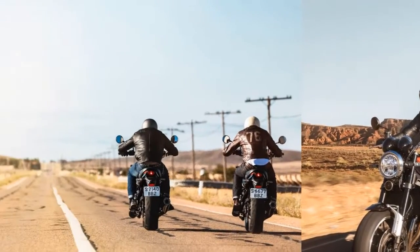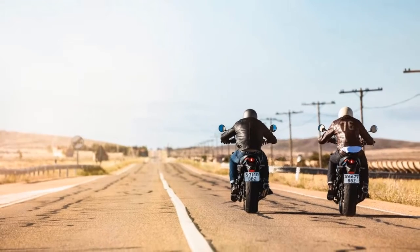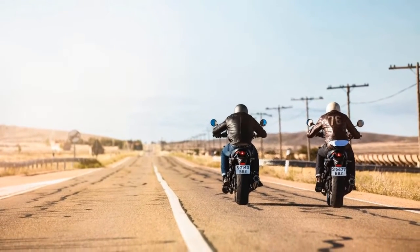6. The 2018 Kawasaki Z900RS uses Kawasaki's first tuned exhaust note exhaust, which features a 4-into-1 stainless steel design.